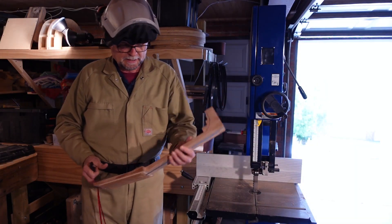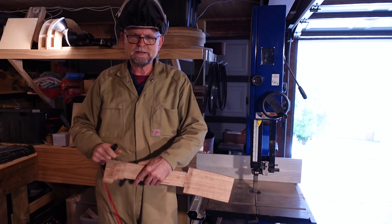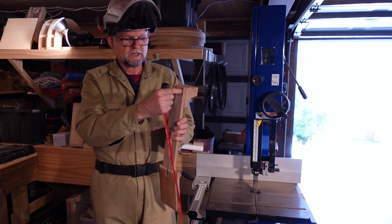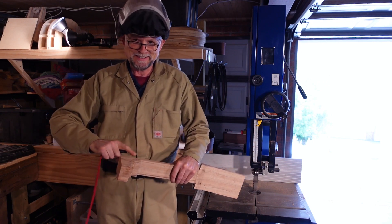It occurred to me as I was cutting the neck lines that I had not yet cut out the heel curve. And because of the slope of these lines it would be much better to do that while we have a flat edge.